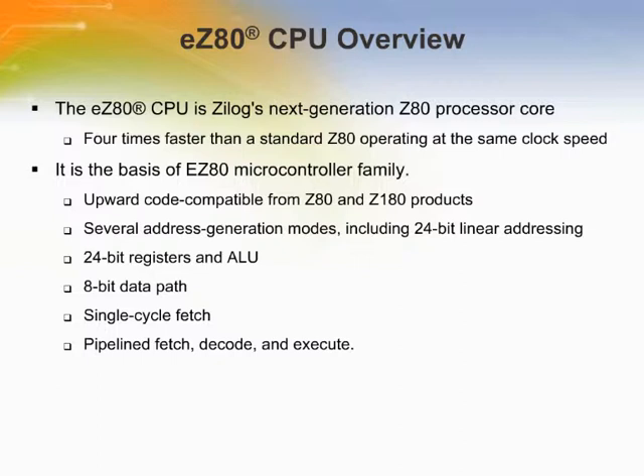The EZ-80 CPU's instruction set is a superset of the instruction sets for the Z-80 and Z-180 CPUs. The EZ-80 CPU is combined with peripherals, I/O devices, volatile and non-volatile memory, etc., for various EZ-80 CPU products within the EZ-80 microcontroller product lines.